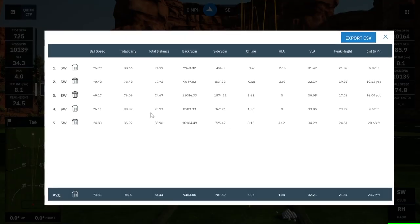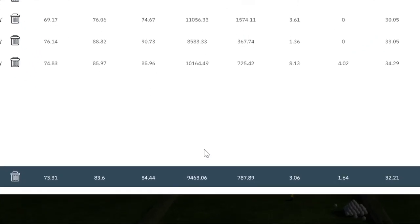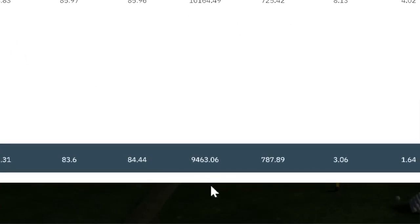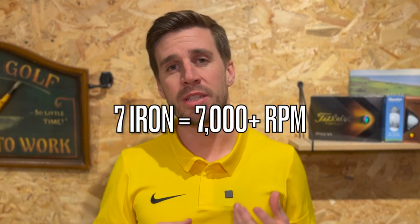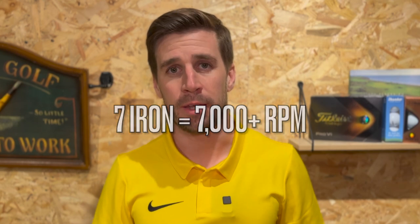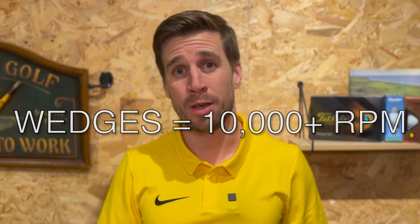I've just hit five shots with my sand wedge and using the data from the GS Pro driving range I can see that my average backspin is 9,463 revs per minute. The general rule of thumb with backspin is for whatever number iron you are hitting, you need to be within that number in the thousands. So if you're hitting a 7 iron you need to be around 7,000 revs per minute, and if you're hitting a wedge you need to be above 10,000 revs per minute.